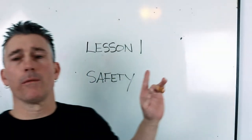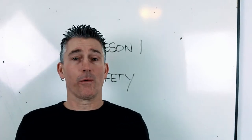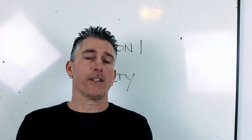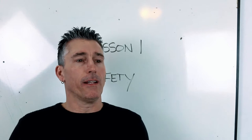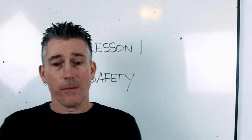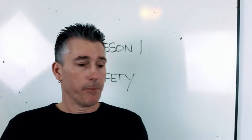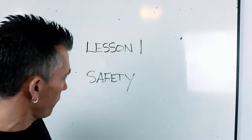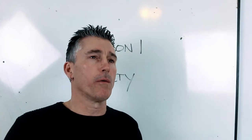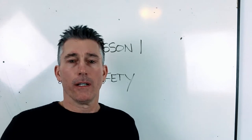So the beginning of lesson one: safety. As I always say to guys — you took your working at heights course, and then when I ask questions about safety, they have no clue. Realistically, you should know your safety pretty well to even be walking on a job site. Before we get into safety, I want to talk about what we're going to go over in several lessons: how to write a test. Because that's really important.